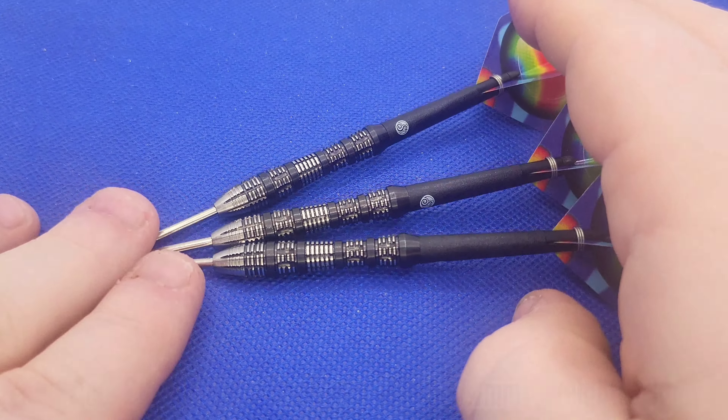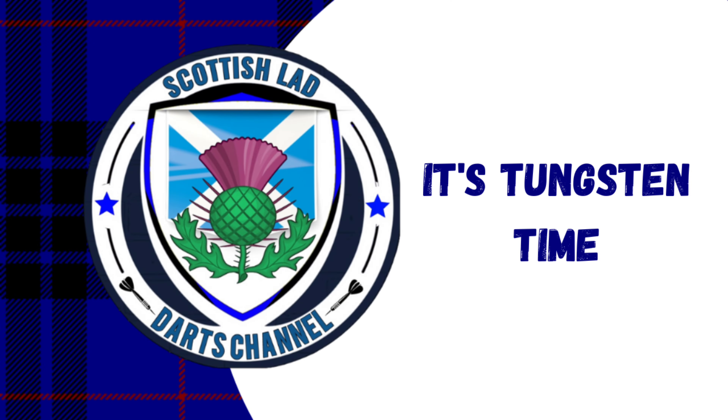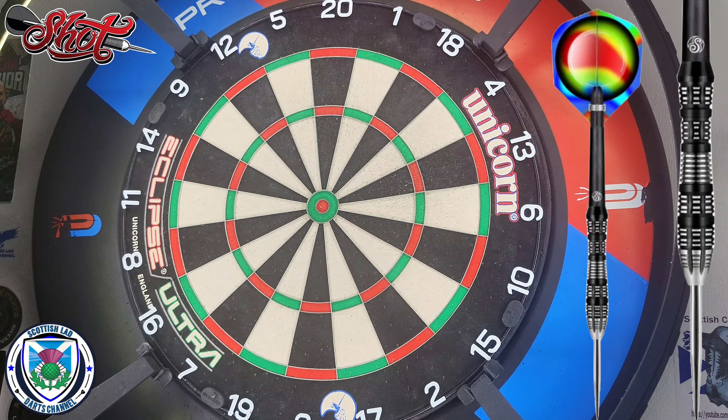The retail price for these is £89.95. You can get them from all good dart retailers - I'll leave some links in the description for you to have a look at. As you can see, it's a truly stunning looking dart. Without further ado folks, I've given you the necessary information - let's take them over to the board and see how I got on with them.